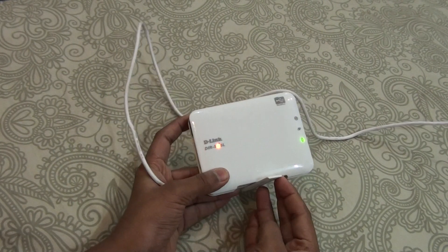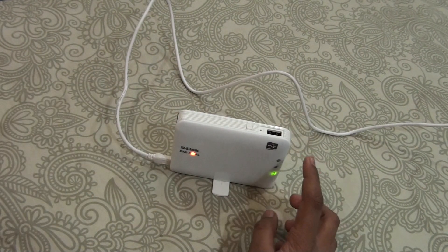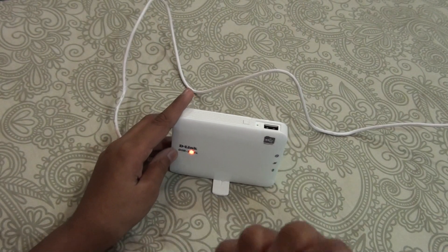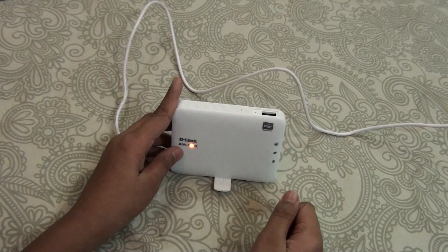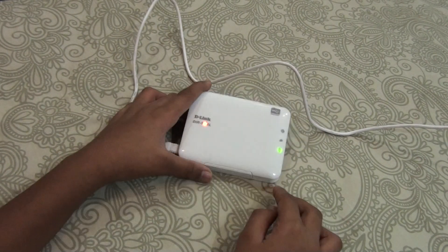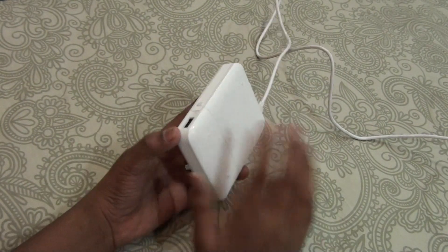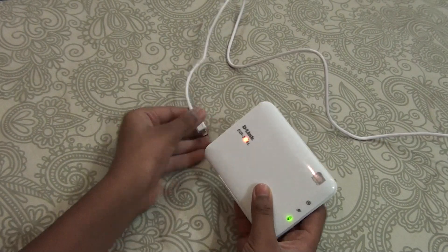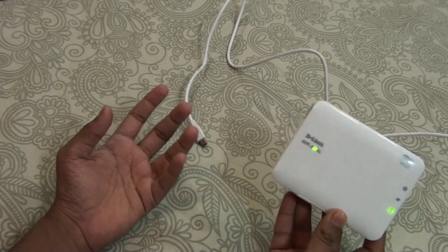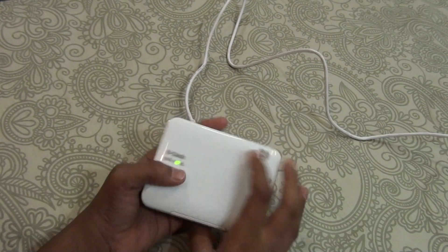The second thing is it's compact so you can keep it anywhere you want and carry it easily. The second use I showed you was the pen drive feature — that's a pretty nice thing. You can watch movies and enjoy your content. This is overall a great travel mini router and the best budget mini router you can get for traveling.